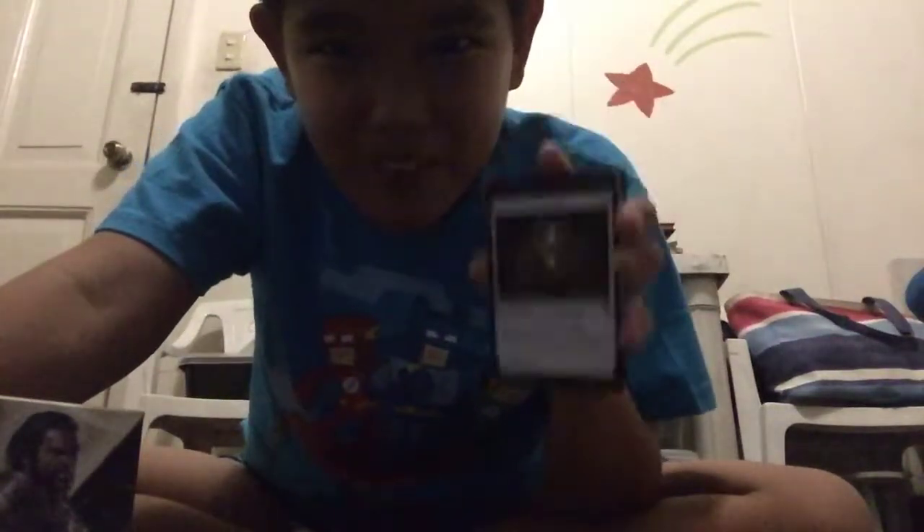Hey guys, it's me again! Today I'm gonna be unboxing the Gideon planeswalker deck from Magic: The Gathering. I just ordered it and went to Killjoy — it just came in, and I actually opened the one booster pack.